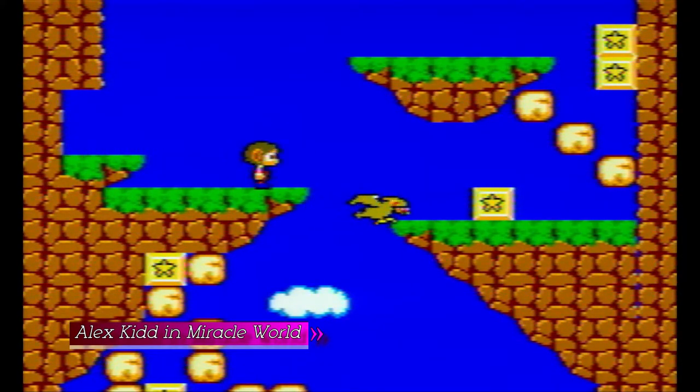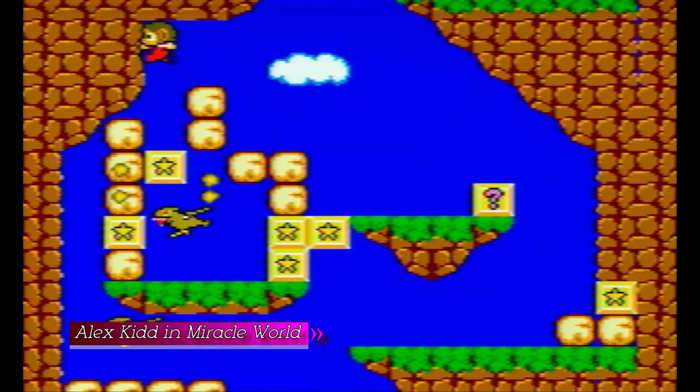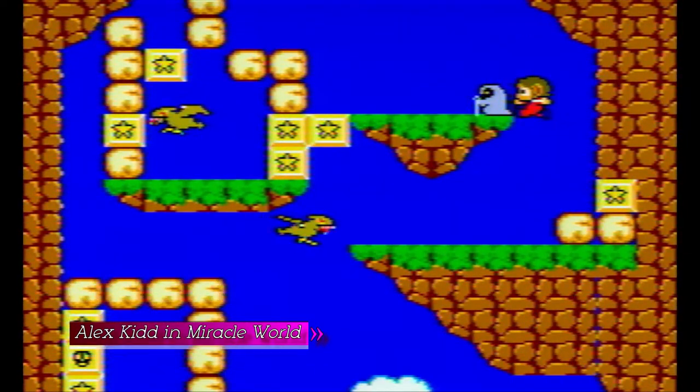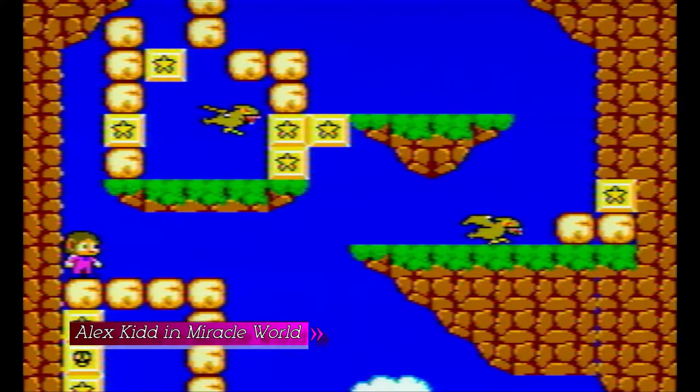What I will recommend is Fantasy Zone, as well as the second part, Fantasy Zone — Opa Opa. I think it's a very colorful game with amazing music, sound effects, and very fun to play, even if not that difficult.